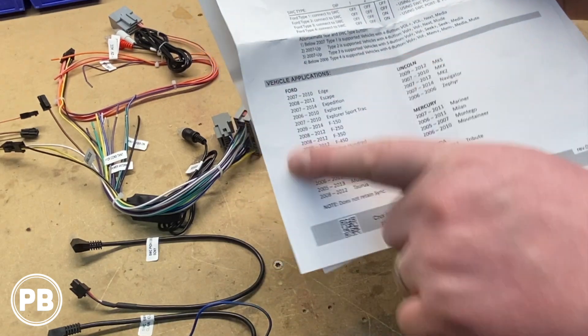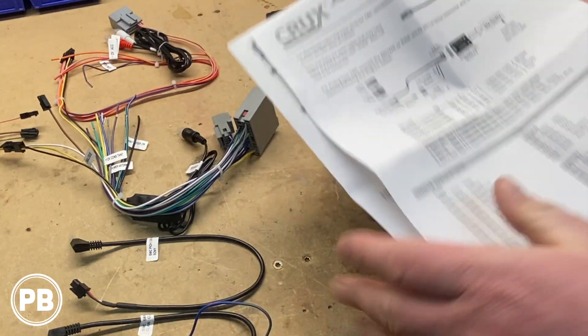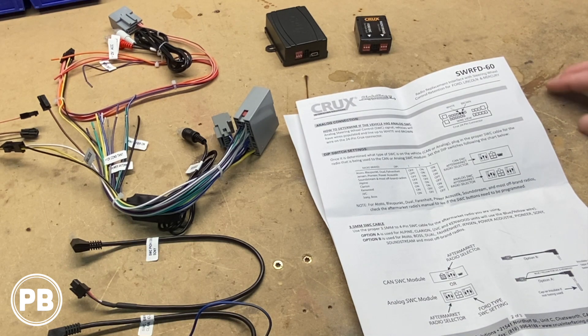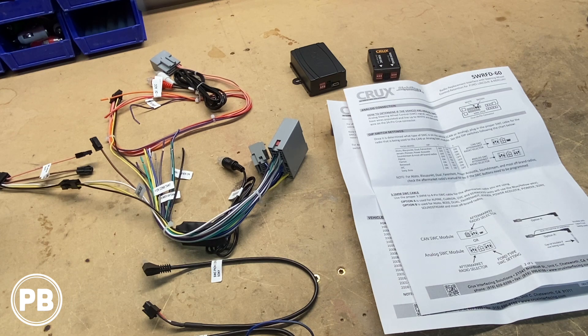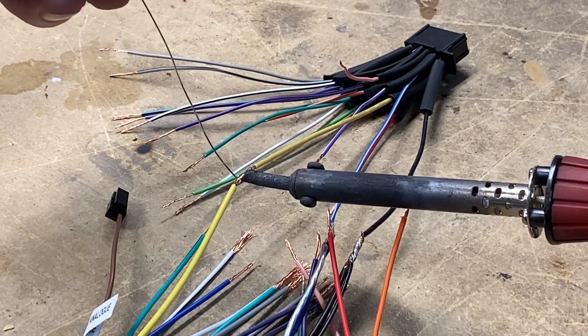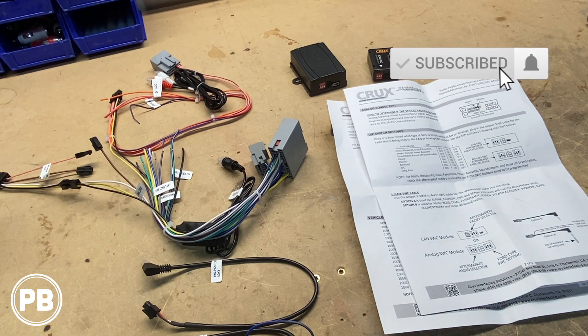In the back of the instructions, you have the vehicles that this kit fits — and again, always go to cruxinterfacing.com where they'll walk you through the process. There's also a space for your notes. To summarize: this kit fits both the standard analog and CAN bus systems. It does not retain sync or the upgraded Sony amplified system, but it can retain the factory subwoofer and factory aux if so equipped. If you have any questions, post a comment below or check out cruxinterfacing.com. If you want to see this harness in action, we'll be installing it in an F-250 — check that video out via the card above or the link in the description. Thanks for watching, hit that like button, and don't forget to subscribe.